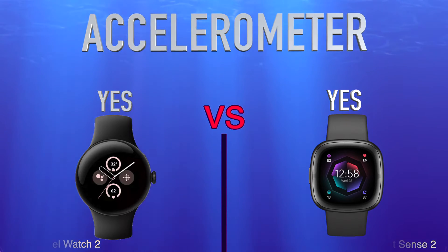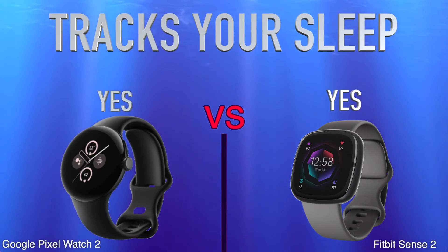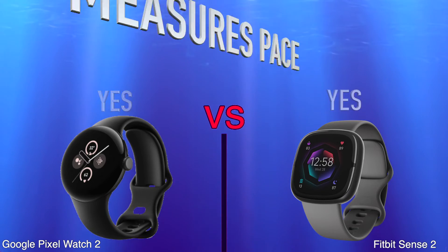Activity: tracks your sleep, tracks distance, measures pace.